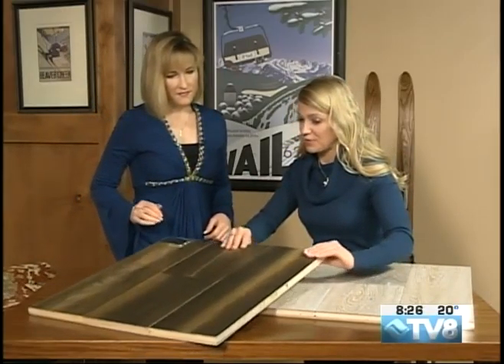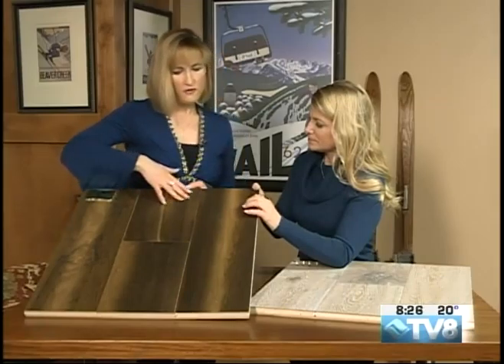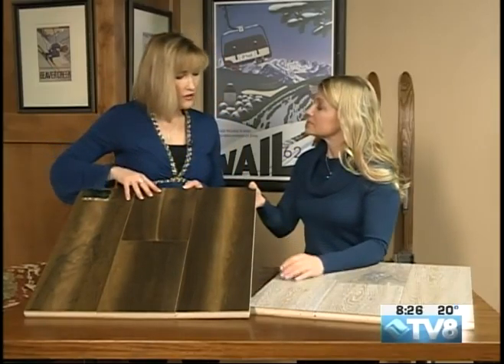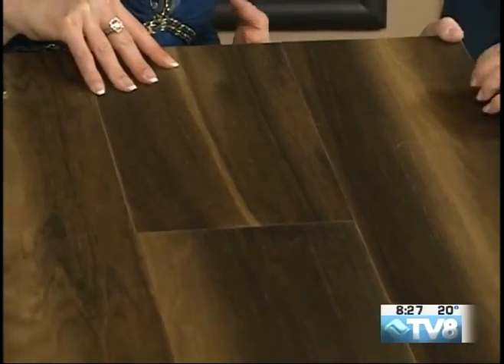Du Chateau is a great brand that you've been carrying for quite some time now. They do beautiful finishes, really high-quality engineered wood flooring, so it's great for a mountain environment. If you have heavy traffic, kids, dogs, we can recommend the perfect flooring for you.